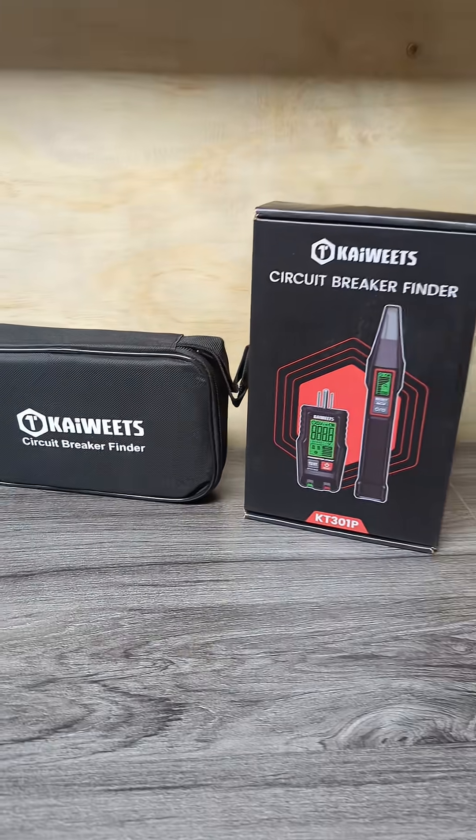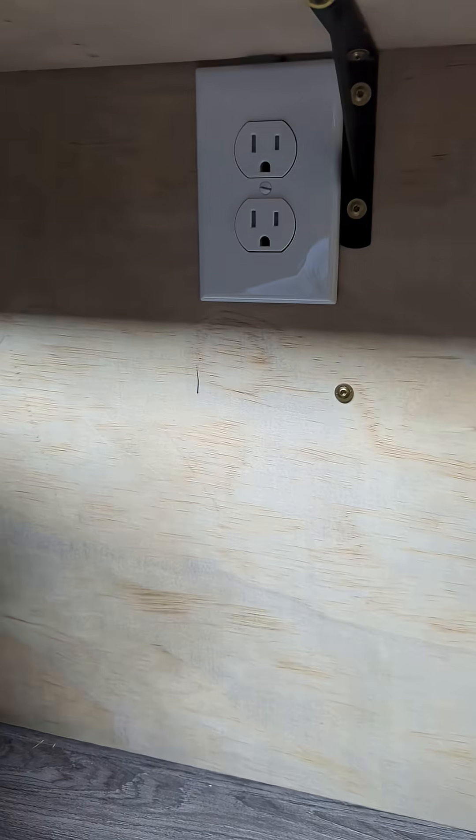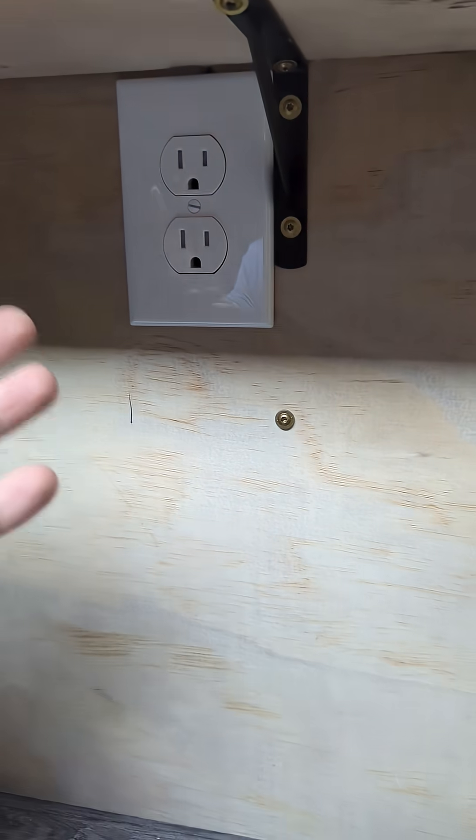Something like this should be in every man's tool bag. Let's say we need to change out this outlet and we need to first cut the power to it. So let's say we want to put a GFI outlet here and now we need to cut the power to this. So how do we find the breaker?